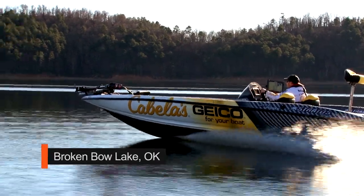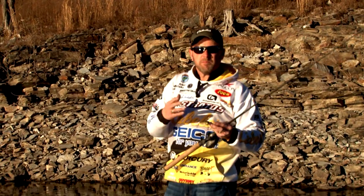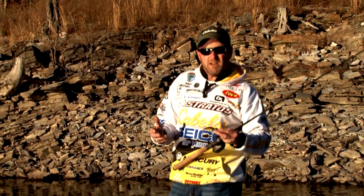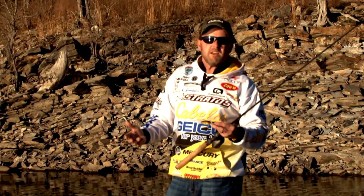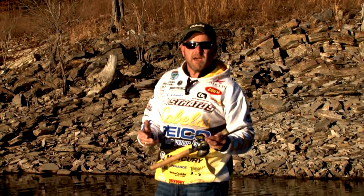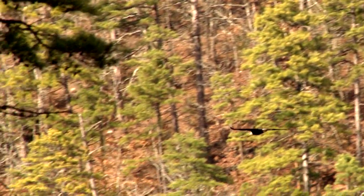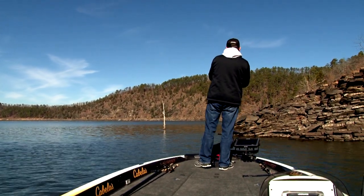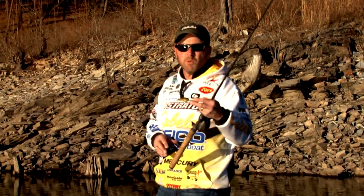Basically what we are doing is trying to run around and see where I can catch them on this Rock Crawler. I've had real good success up in the Ozarks — Beaver Lake, Table Rock. I've been hearing that no more than two or three weeks after this bait hit the shelf, they are catching them here on Broken Bow. We're in late winter into that pre-spawn period. Water temperatures are starting to come up into the lower 50s, and the fish should be starting to move up on some of these channel banks.